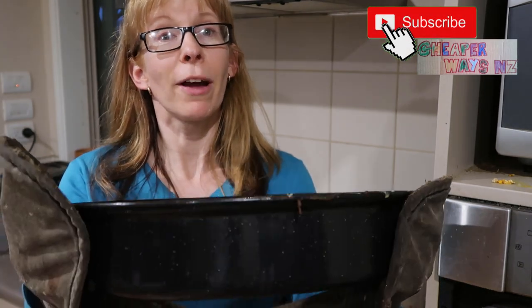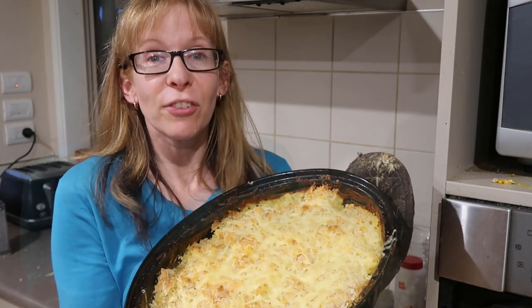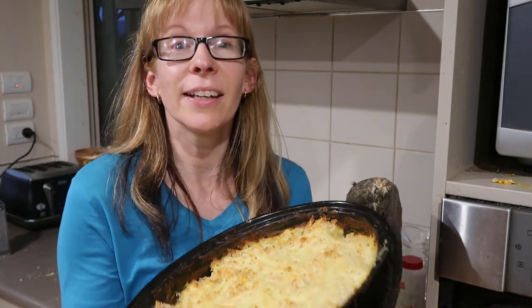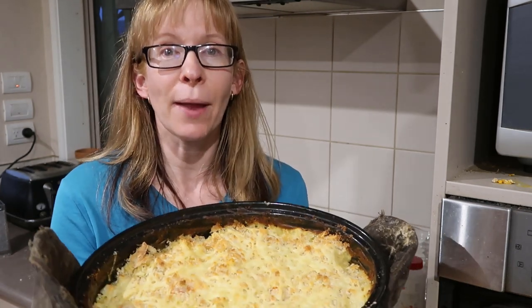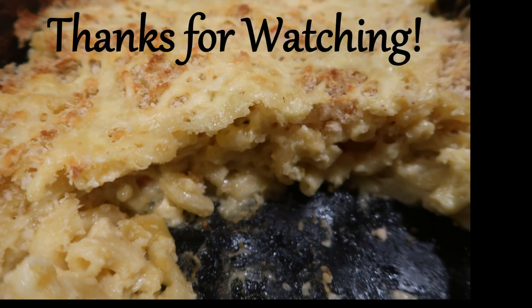Out of the oven — yum! Made all of that for about $5.50. That is a yummy big dish full. Give it a go, hit the like button, hit subscribe, leave me a comment. Have fun out there and make macaroni!